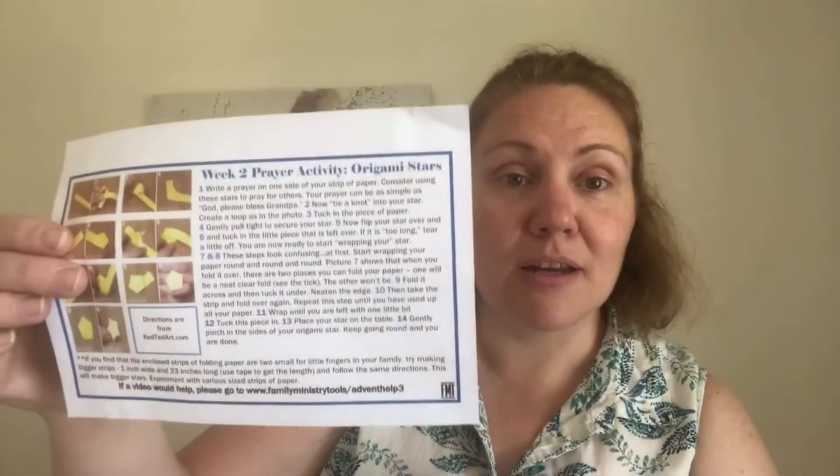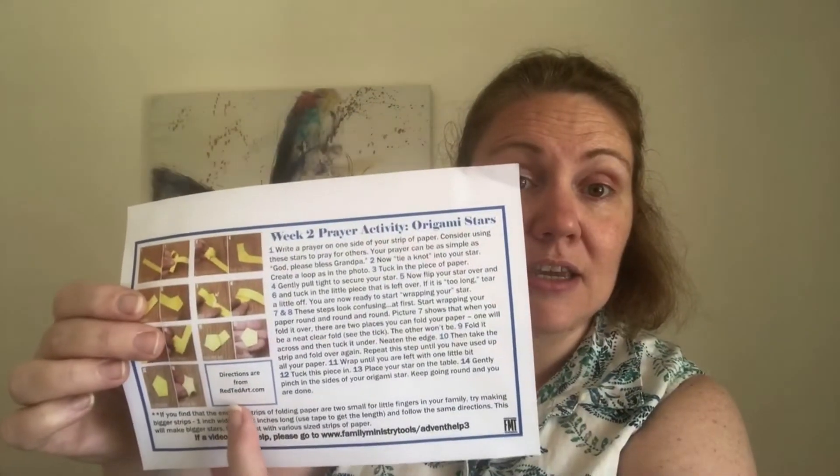So we're going to make some little origami stars. In your boxes you will have an instruction sheet. There's a link here for Red Ted Art — they do a really good instructional video — and there's also a link here for Advent in a Box Help. There's a video there too.